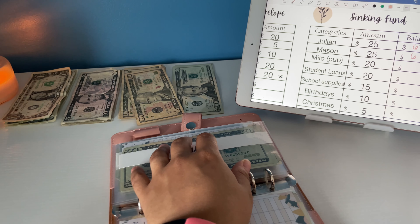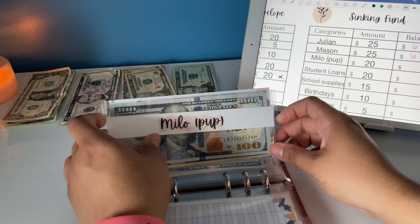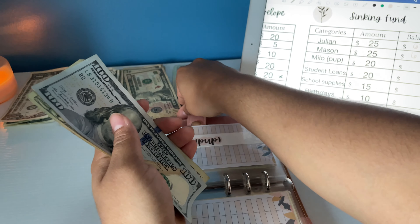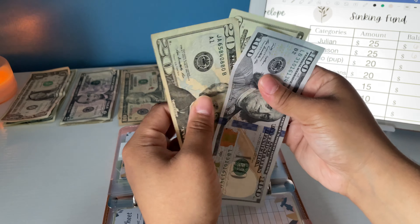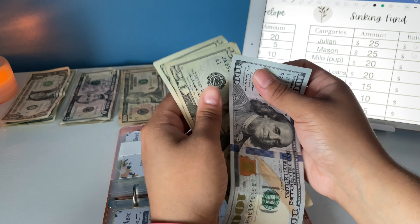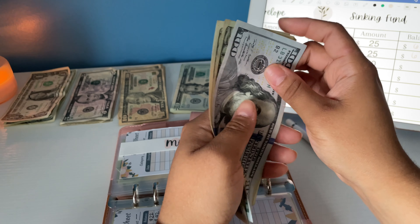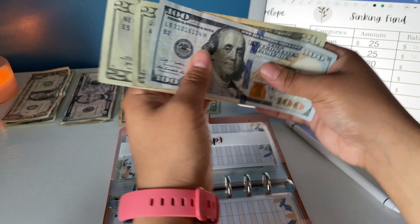All at a reasonable price. Milo, my puppy, is getting $20. The reason why Milo has more than my kids is because we're going on vacation and I need to pay a dog sitter. Milo now has $100, $120, $140.